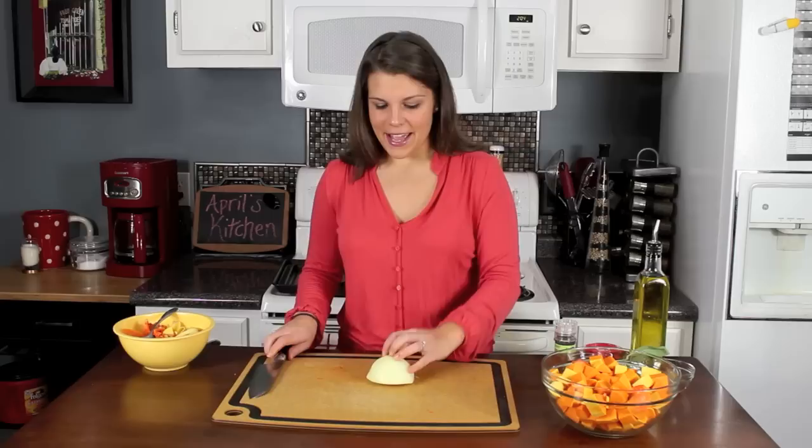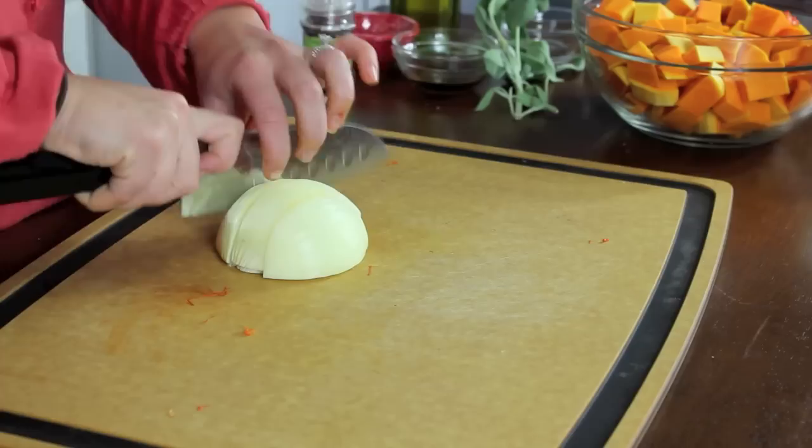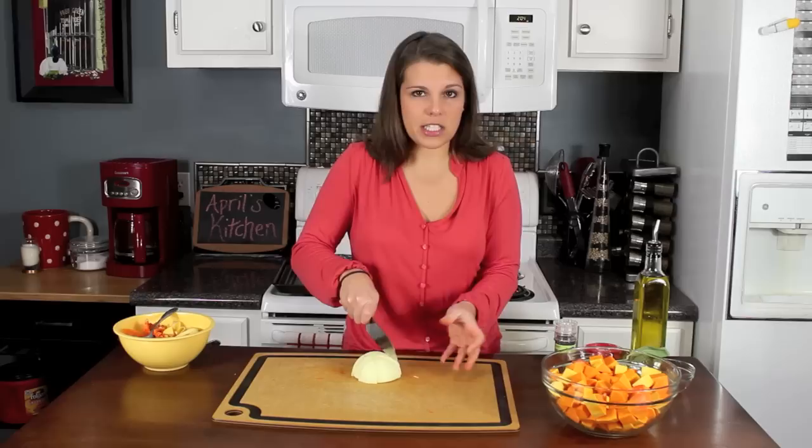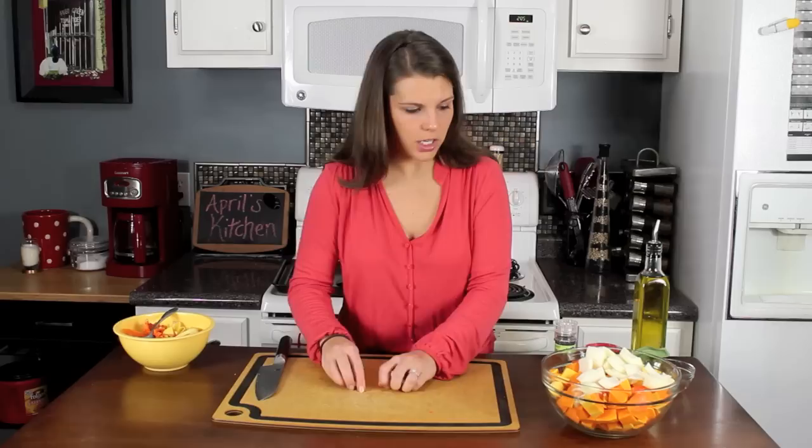What I'm going to add when we roast these is some onion. I've got half an onion here and I'm just going to chop it. I don't have to chop it real small — I actually kind of like it a little bigger, almost the same size as the squash. The reason for that is we're cooking at a really high temperature, so we don't want finely minced onion because the little pieces will just burn. We want to make sure the pieces are in there so you can taste them.